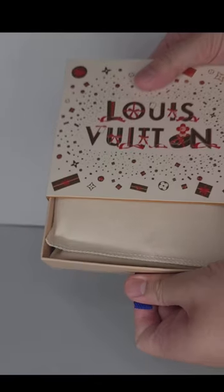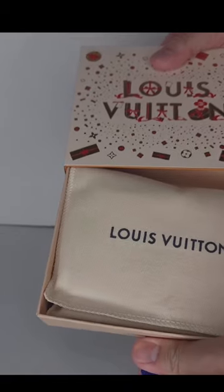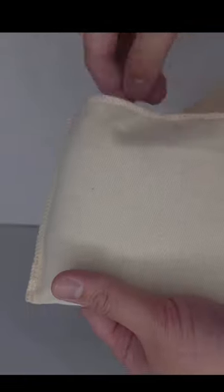I usually don't post luxury videos, but with this channel you get a bit of everything. At the beginning of the year, I bought a wallet from Louis Vuitton with the Eclipse monogram canvas.